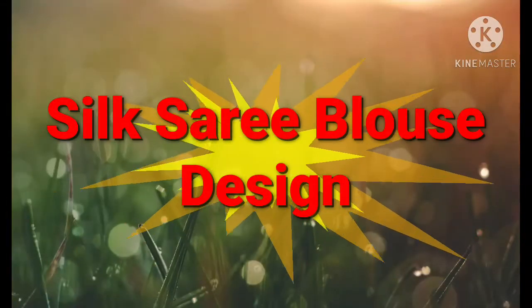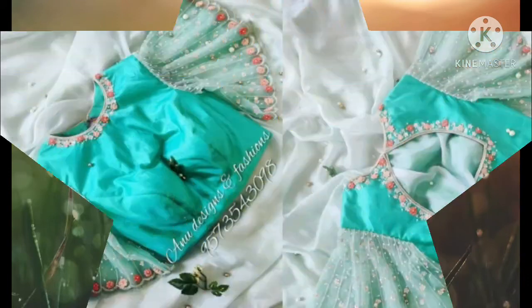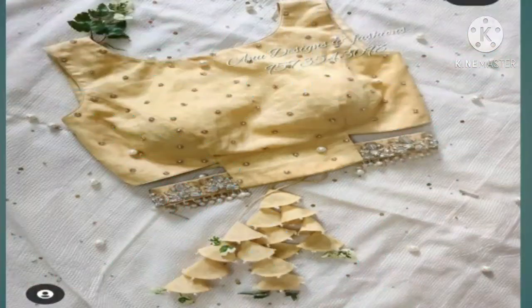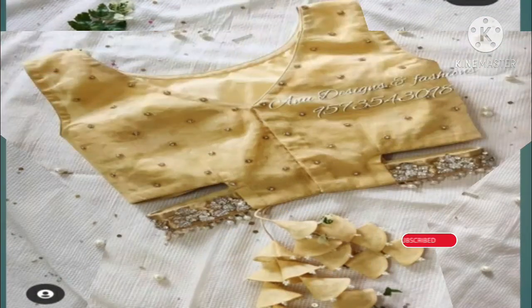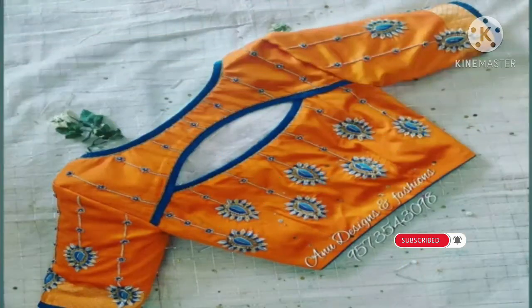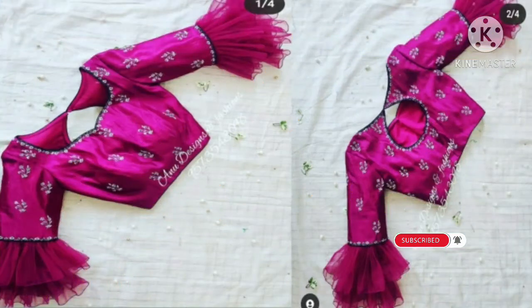Friends, today we will have some ideas and designs for you. If you are thinking that you have a silky sari and your blouse, and you are thinking about how to stitch it — this video is for you. Please watch the video until the end.